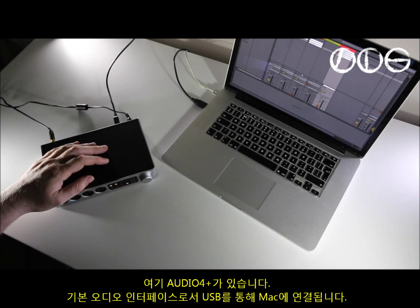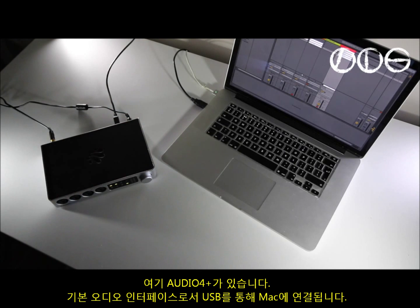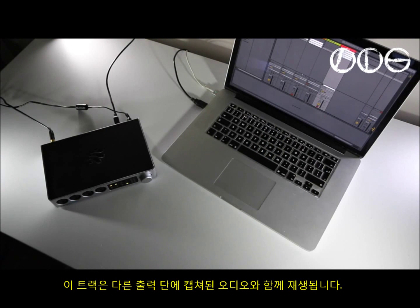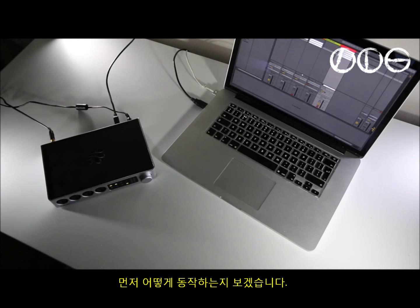Here's the 4 Plus working as a basic audio interface. It's connected by USB to the Mac. The other output here is just for my headphones for monitoring. There's a track here that's resampling all of the other outputs to capture audio for this movie. I have a drum rack in Live with a MIDI clip — let's just launch that first to make sure everything's working.